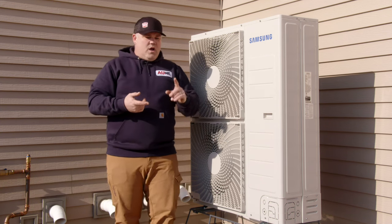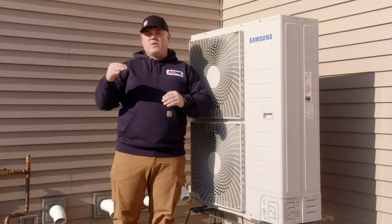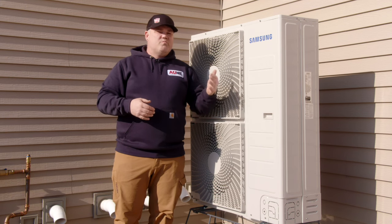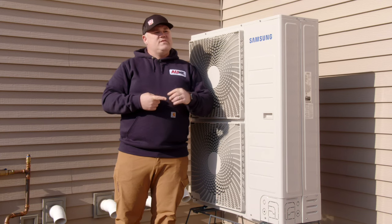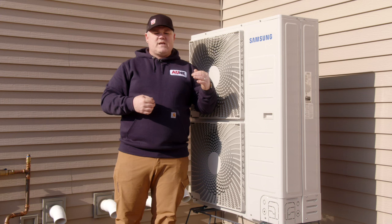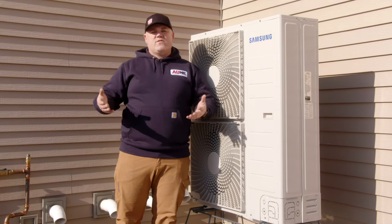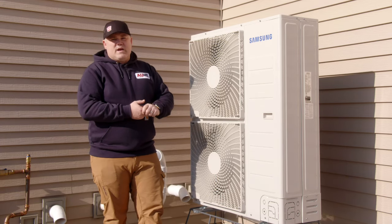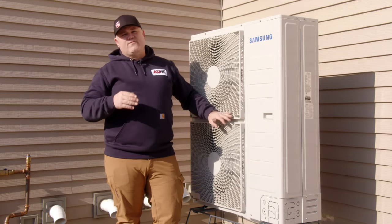Our gas usage has gone down and our electric usage has gone up a little bit, because we're not typically heating with electric here in Minnesota. But with these mild temperatures we've had, this thing has saved energy overall. I haven't seen a major increase in electrical, and the increase in electric has offset and been lower than the savings over what I'm not using for gas. Overall, so far I'm impressed by it. I can't wait till cooling season because this is going to outperform my old system for sure.